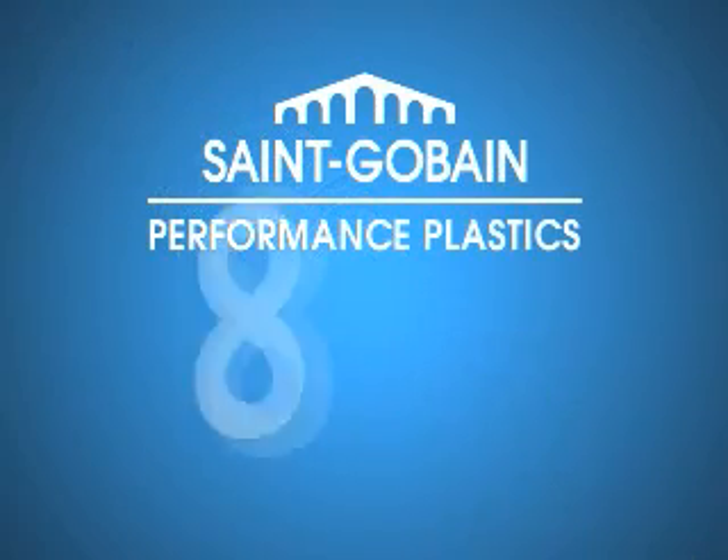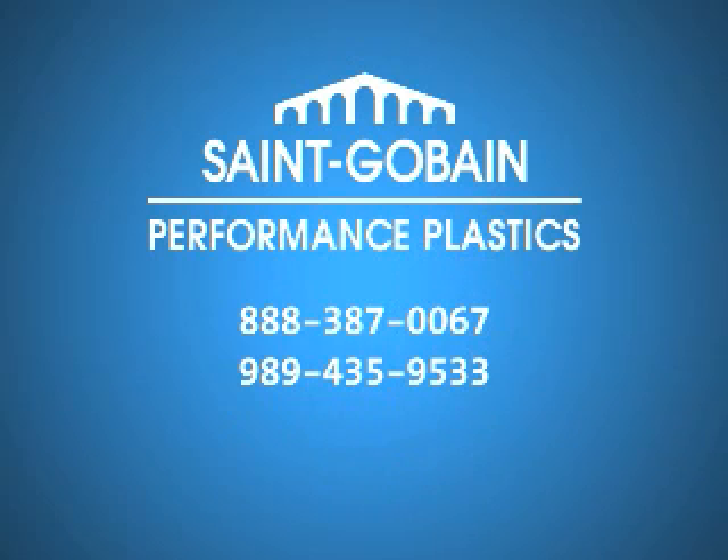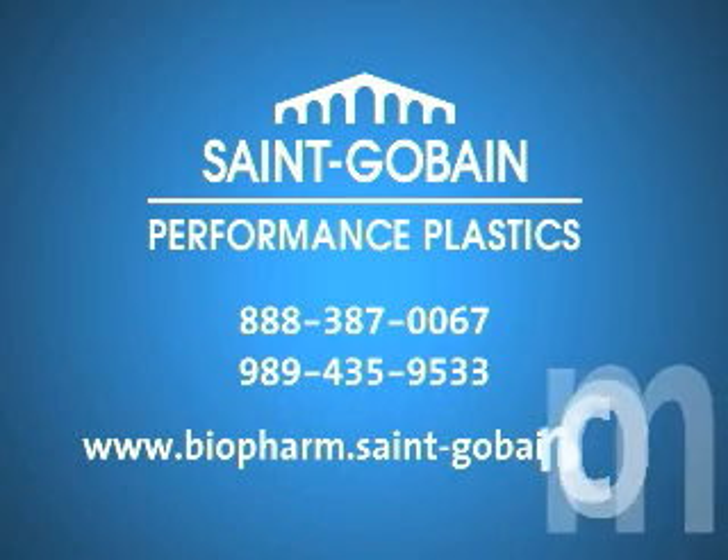For more information on PureFit SC or other products from Sangoban Performance Plastics, call us at the following numbers, or visit our website at www.biopharm.sangoban.com.